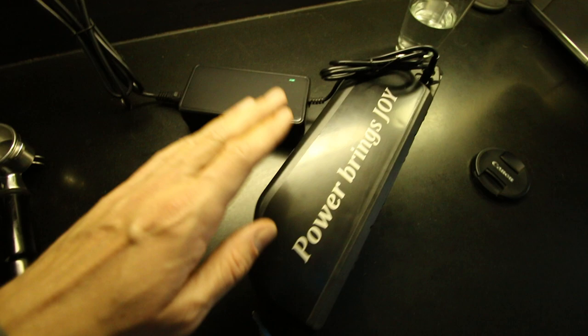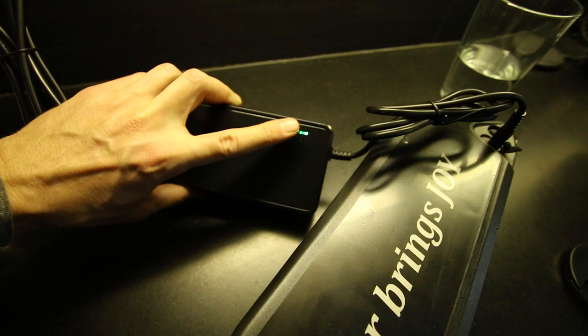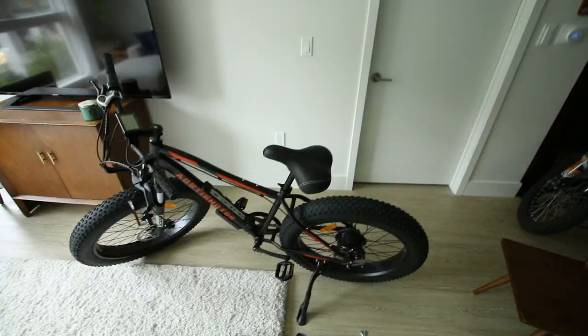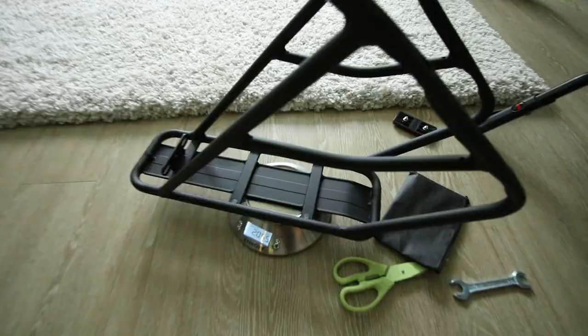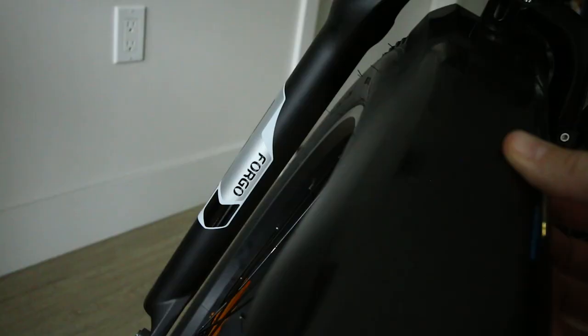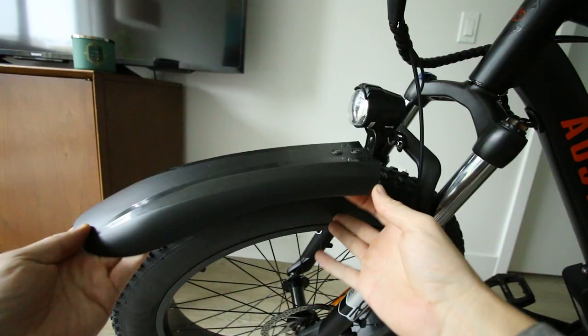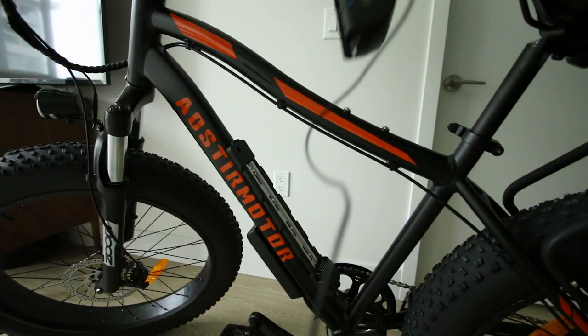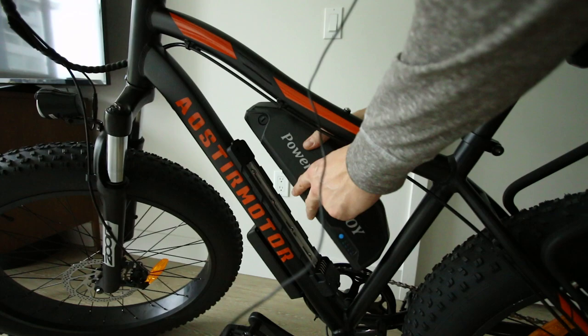Another benefit of a smaller battery pack: the green light is already showing fully charged. It was only on the charger for about an hour — shorter charge times are a plus. The rear rack adds 2 pounds 5 ounces to the bike, so skip it if you want to keep the weight down. The bike also comes with a rear reflector.